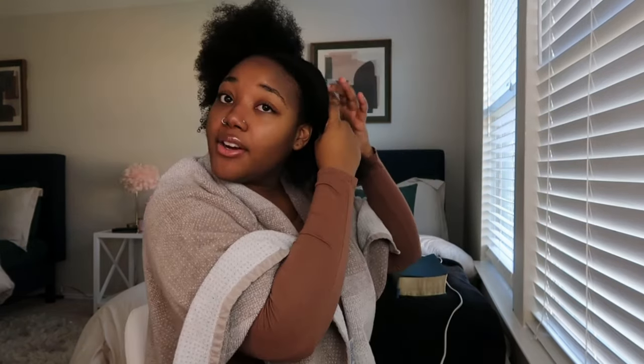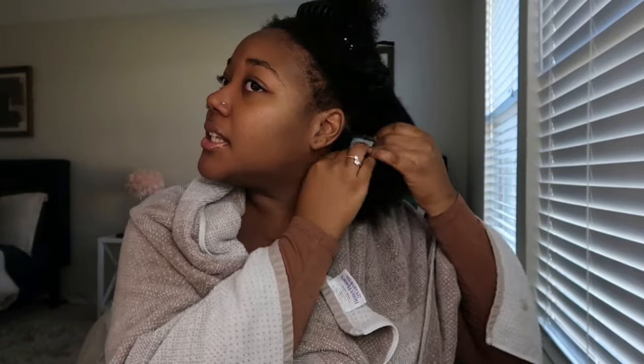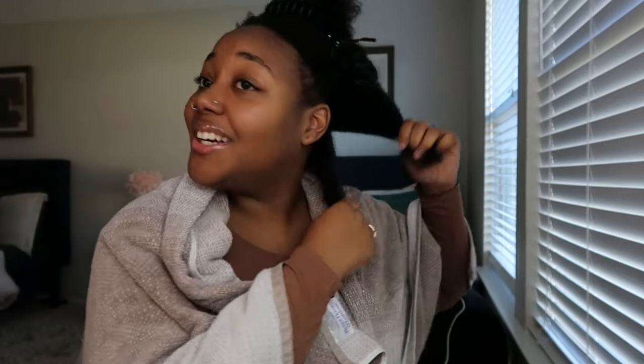As you guys can see, the shrinkage is real. I'm going to divide my hair into two sections. I'm still learning and doing research about my hair, but I noticed that my hair does not absorb water easily — it takes a long time to get drenched. We're gonna start on this side first. I did some research on the best way to apply this — first of all, your hair should be damp.